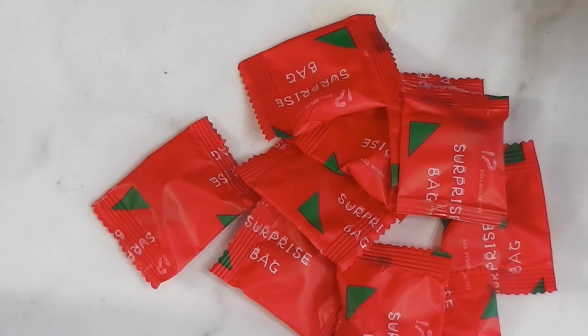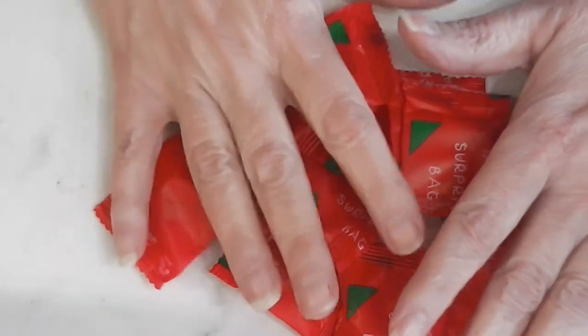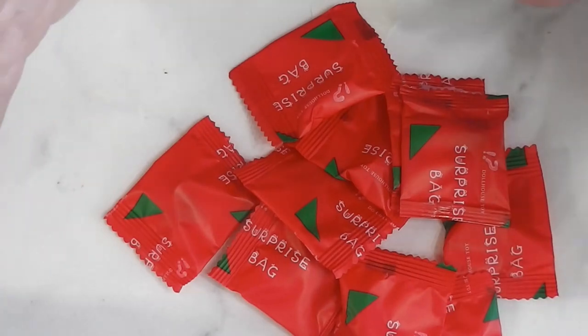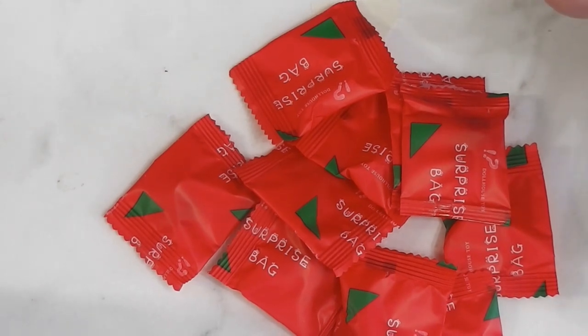This is a good time of year to order these. Spring, summer, early fall — they usually come pretty quickly. If you order them around Christmas, the shipping is a lot longer. On this batch there are 10 bags and it cost around two dollars. Let me set the camera up and we will start opening these one by one.